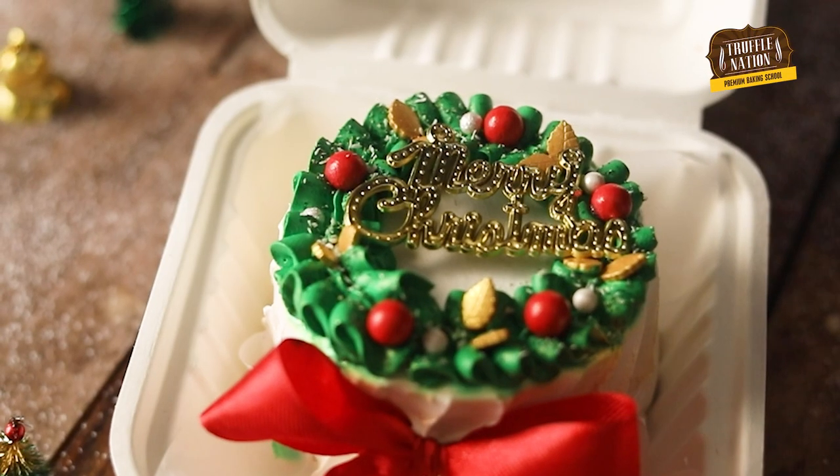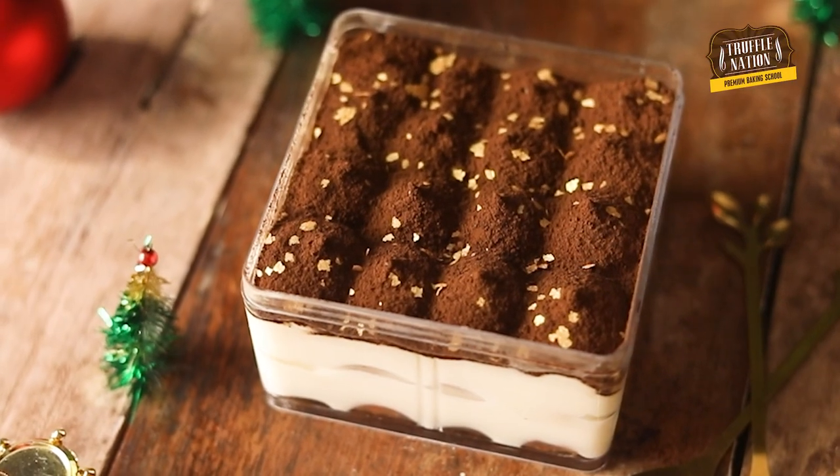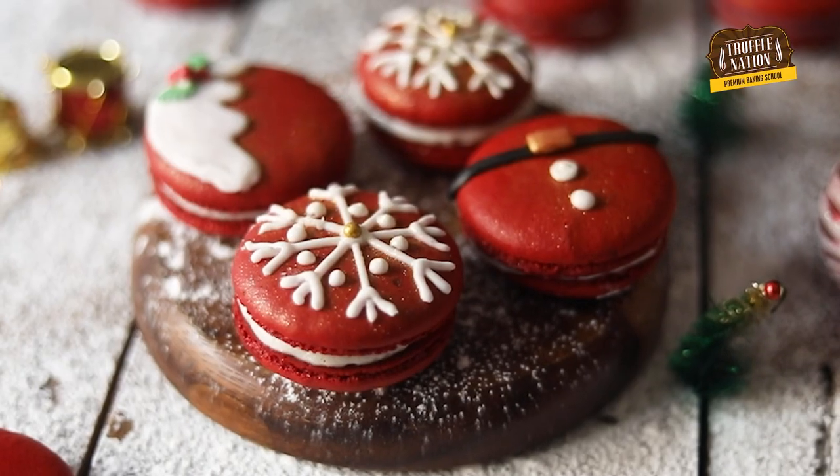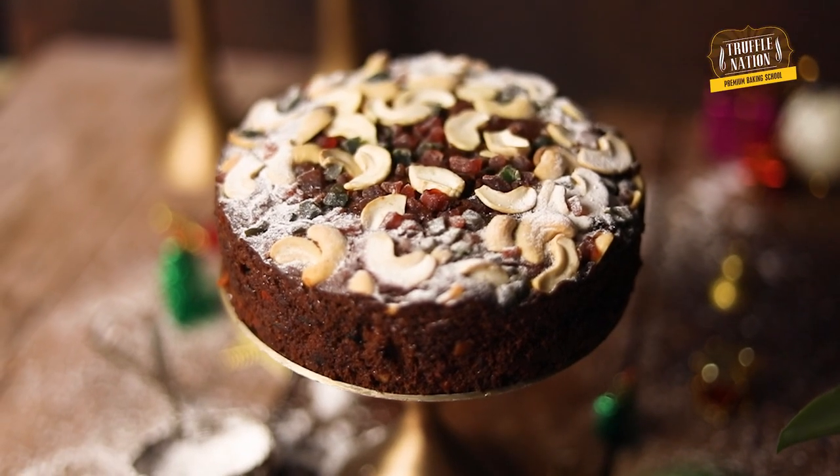Before we get back to the recipe, let me tell you about our upcoming online 4-day Christmas baking workshop. This is one of the most awaited online courses in which we are going to teach you 4 amazing Christmas special eggless recipes, and I can assure you both your families and customers will love you for them. Simply click on the registration link available in the description area below and enroll for the course today.